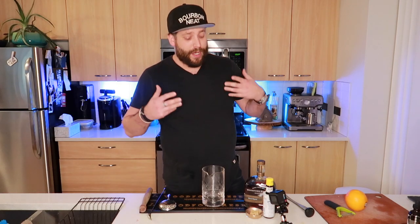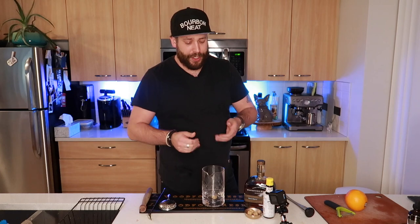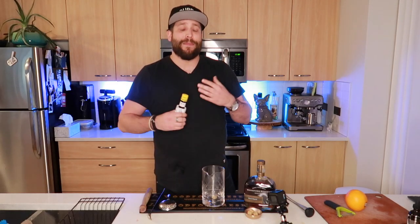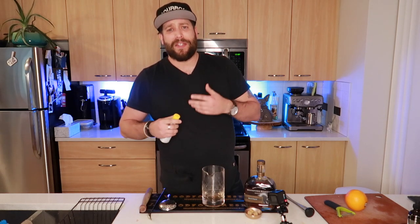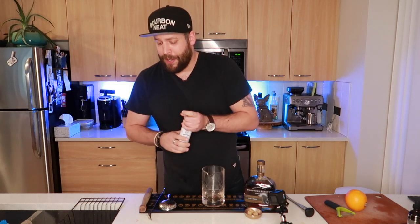First things first when making the old-fashioned: you're going to need either some simple syrup. I prefer to use a sugar cube — a little bit more old-school. I'm just going to toss it right in there in my mixing glass. Then we're going to add some Angostura bitters. The Angostura bitters is going to add a bit of spiciness, add some depth and dimension to the old-fashioned. Now we're going to add two to four dashes — it's really up to you how bitter and how spicy you want. It doesn't actually add that much bitterness, but it does add some nice cinnamon notes and a little bit of clove notes as well.